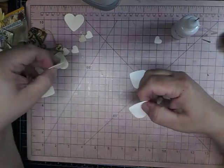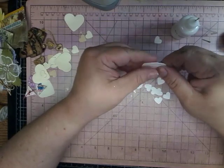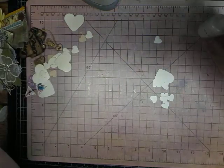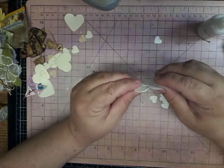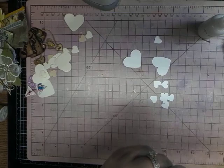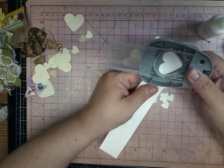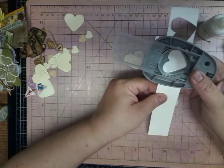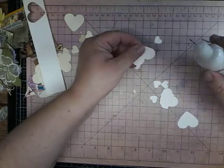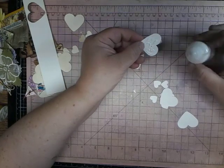So if you want it a little thicker, you could add more. I think I did glue three of them together here. Okay, so I'll cut out two more here of the large. We'll do three for each of them. You can make them any color you want.